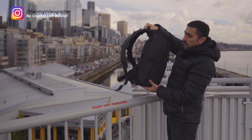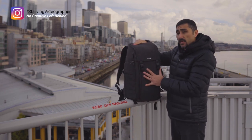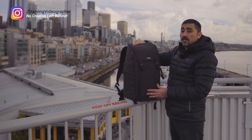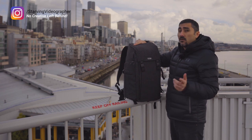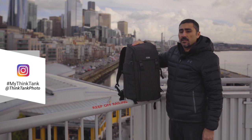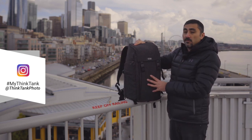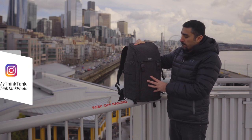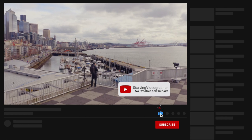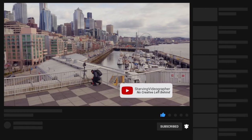Really, really well-built bag from Think Tank — it's called the Urban Access 15. It also comes in a 13, which holds up to a 13-inch laptop, and also comes in a sling bag which I'll be bringing you a review for next. Thank you to Think Tank for sending it along — another beautifully built bag that we really love. If you liked this video, please give us a thumbs up, subscribe to our channel, and we'll see you on the next one!